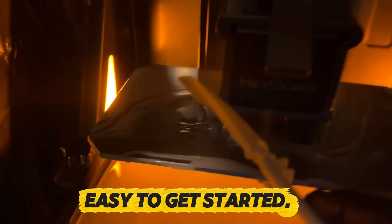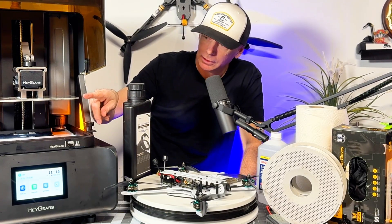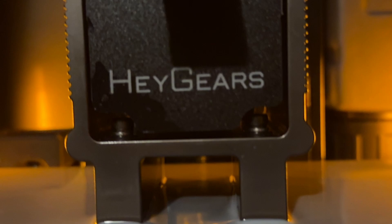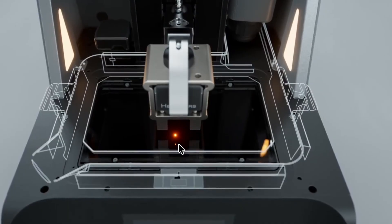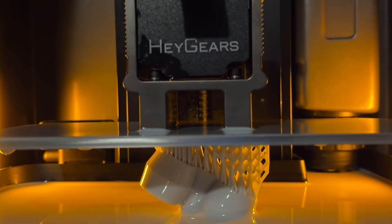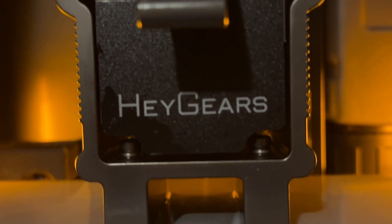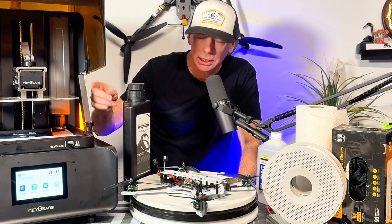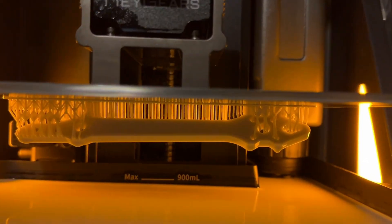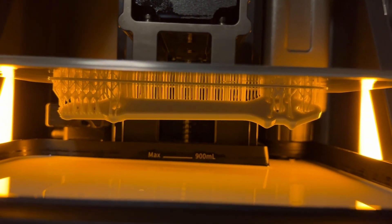The most fascinating part was watching the tray go down into the liquid and come back up. The printer flashes UV light from the very bottom up through the liquid toward the tray, curing each layer as it builds. As it rises it reveals itself out of the liquid — it's like magic when you see your FPV drone parts coming up out of there.